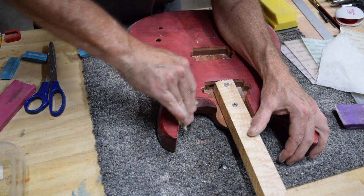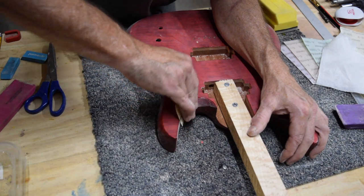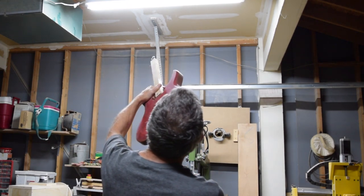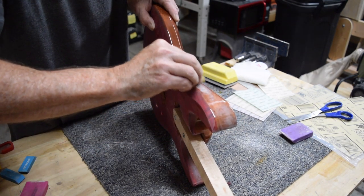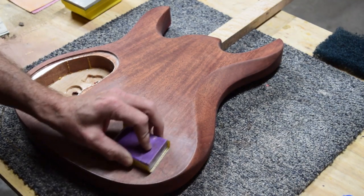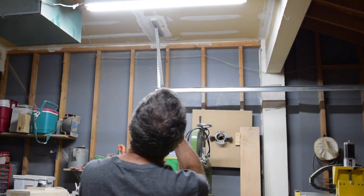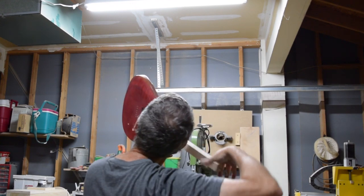To sand in some of the tighter spots, I'll have to hold the sandpaper with my fingers, but at 800 grit it's not going to cause any issues. I'll stop sanding every so often to wipe off the surface so I can check it against the bright light to make sure I'm getting the surface level. I'll sand the sides and the back of the guitar using the same technique, and after finishing with the 800 grit I'll check the entire surface with a bright light at a low angle to make sure the surface is level and consistent.